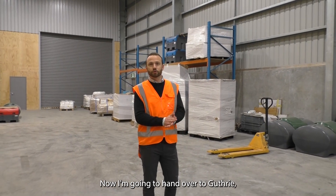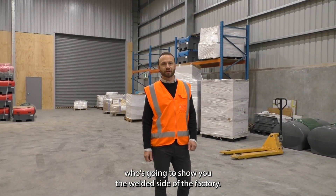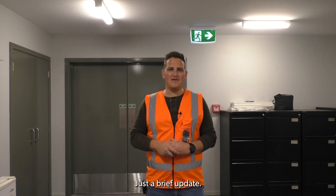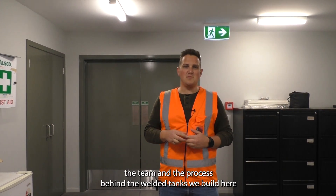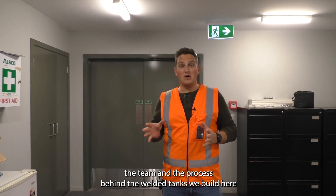Now I'm going to hand over to Guthrie who's going to show you the welded side of the factory. Hello guys, just a brief update. We're going to take you through the new factory here to show you the team and the process behind the welded tanks we build here at Fuel Chief. Come along.